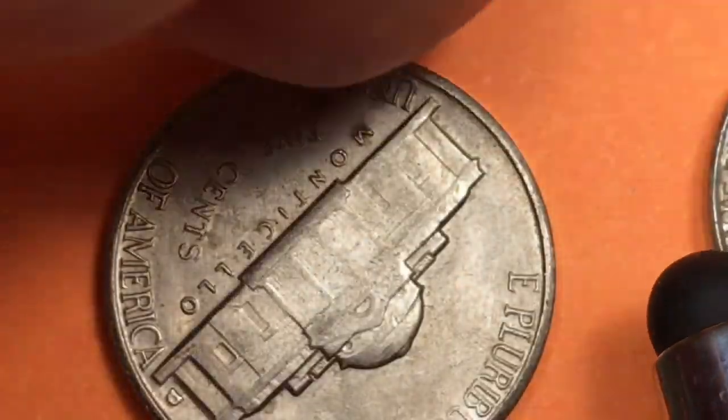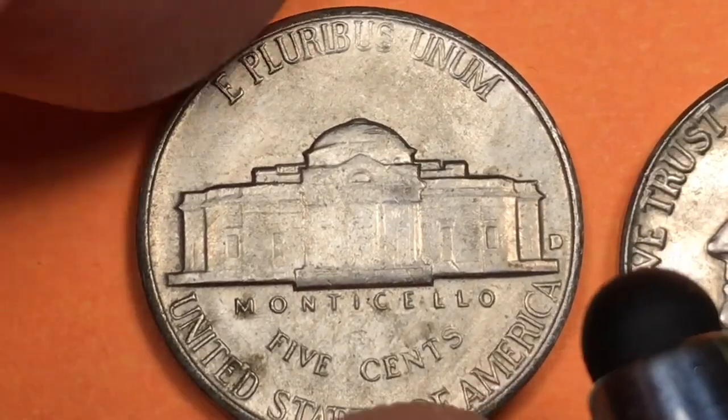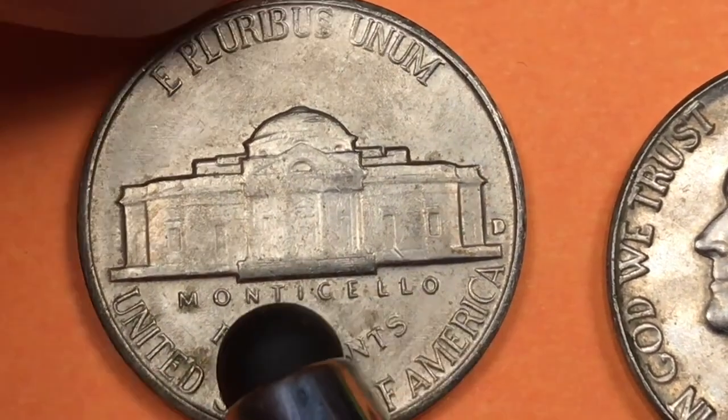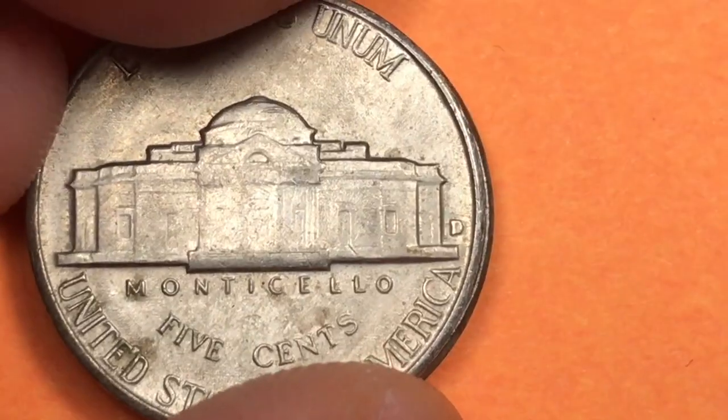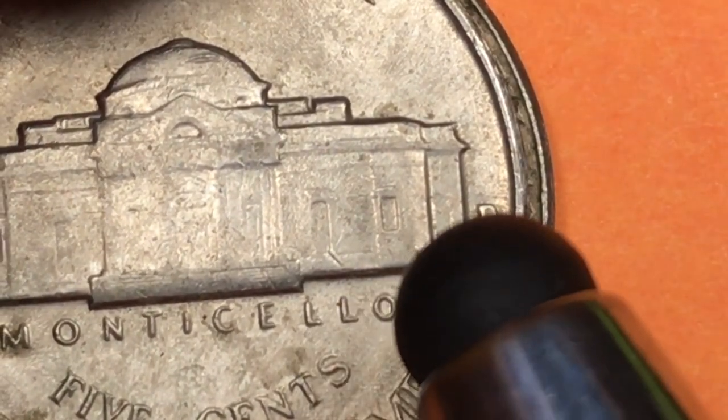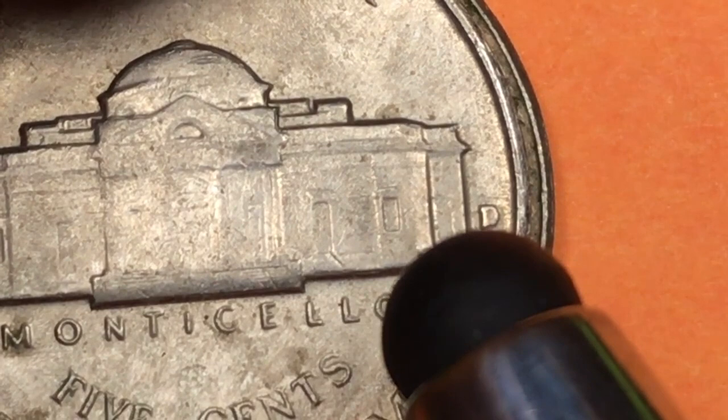One of the things you'll almost never see on a 1959 coin is the steps on the back. Way over on the side you see a D for the Denver Mint. In 1959 they made 161 million — they made a huge number.